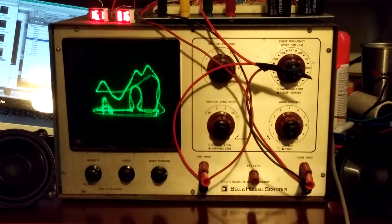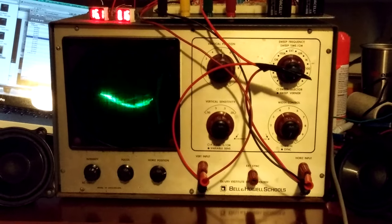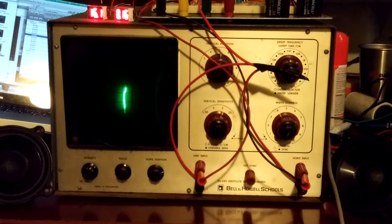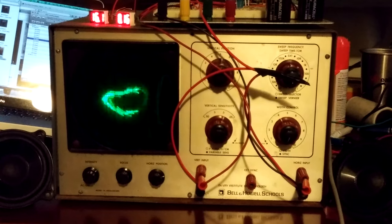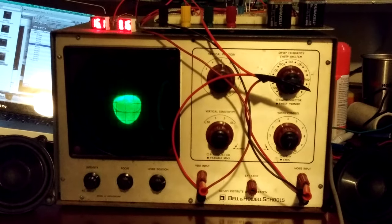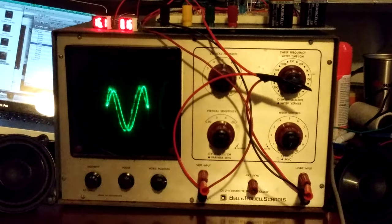Nowadays anyone with a bunch of spare waves can actually draw mushrooms on an oscilloscope, but that doesn't really sound like music.